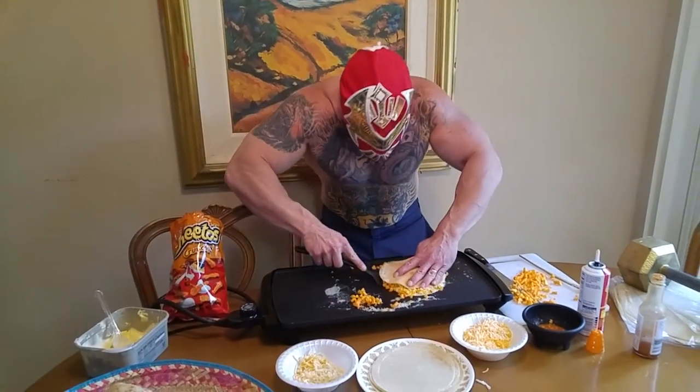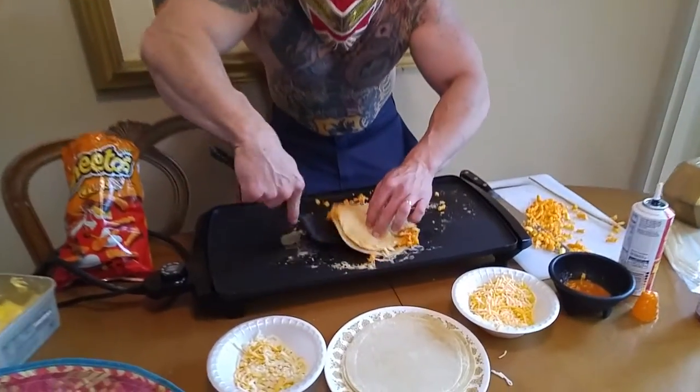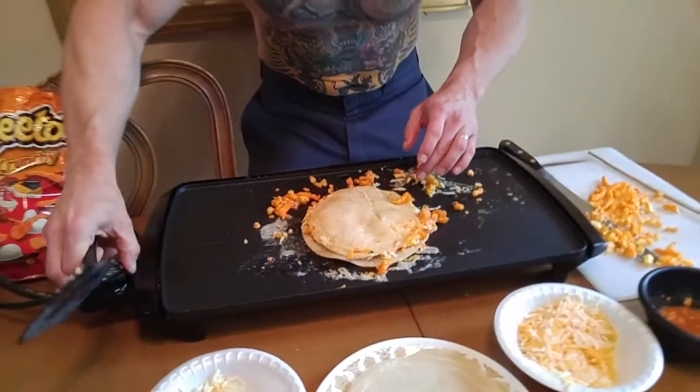Let's flip this right now, let's see. Woo! We got the heat turned up, it's getting crazy over here. Oh, fresh tortillas, amigo.